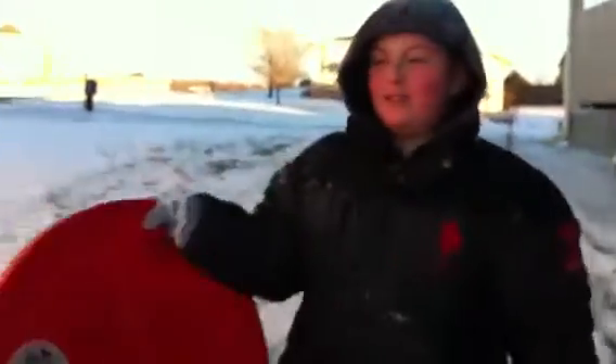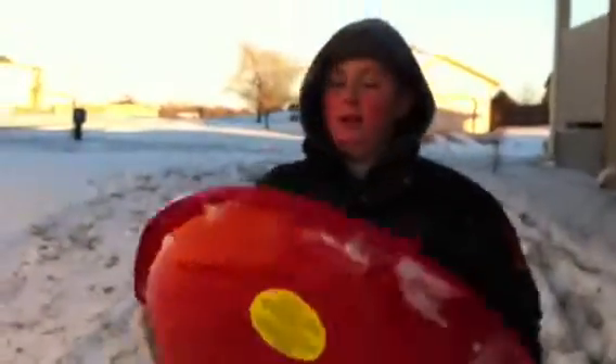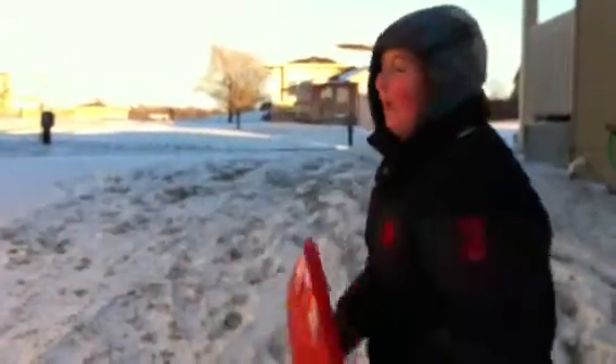Hi everyone, I'm going to do this snow disc. I came up with my own technique of sledding. If you're sledding on this type of a hill, you should definitely watch.